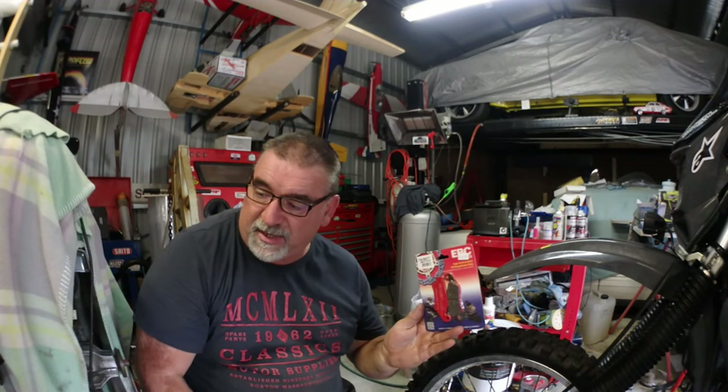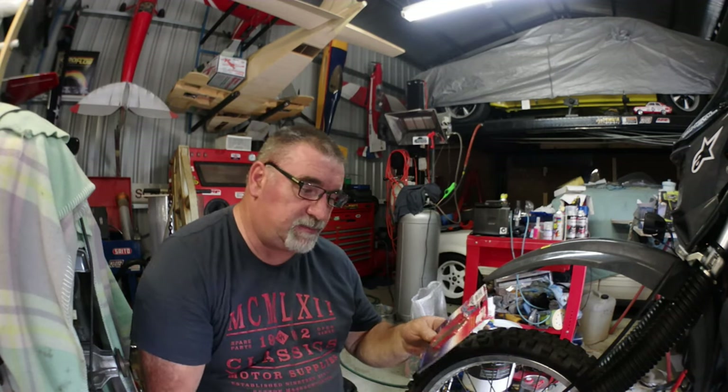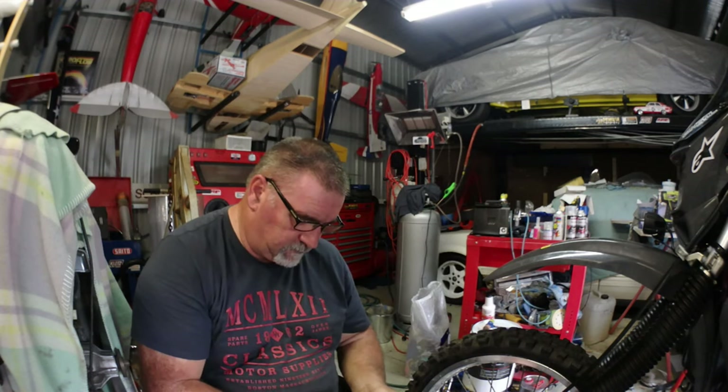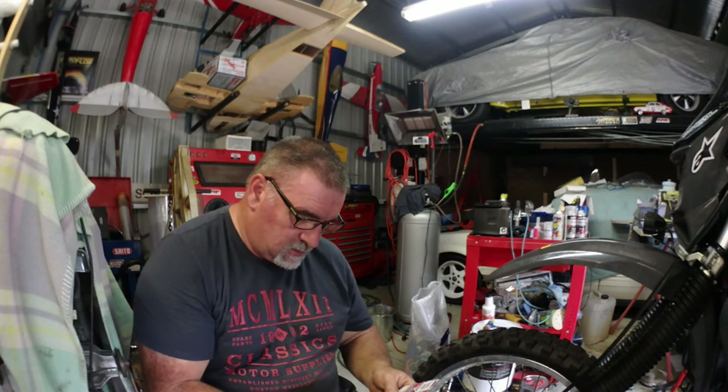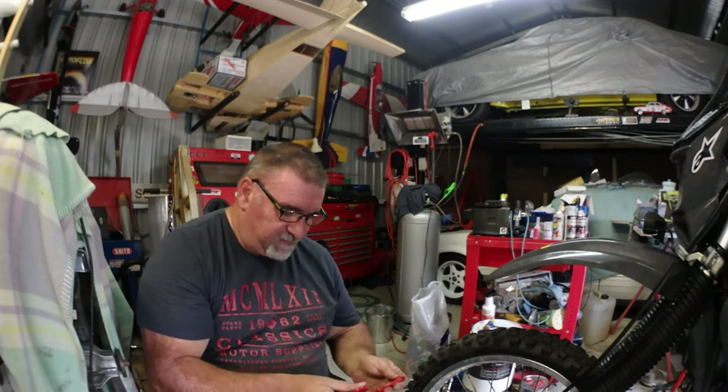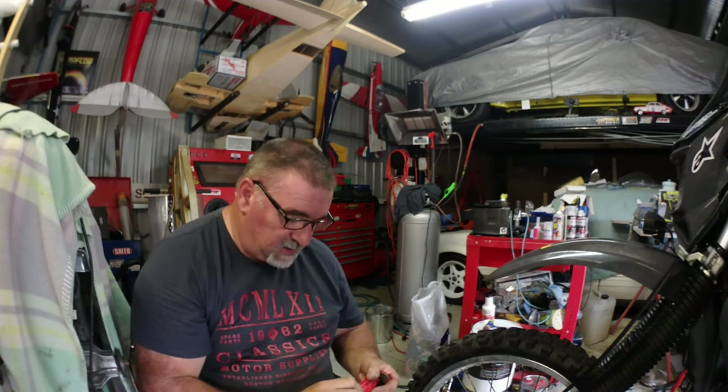I've just gone down and got some brake pads. The best way I always do it is I take one of my old ones down to the shop. Because very often it can be the same bike — this is a 2013 — but you might find the '96 model has a different brake pad. I've been caught doing that before because you don't look at the style of it. I just take one down with me to make sure. So we're all good. These are high-performance off-road brake pads. They must be — they're red, so they've got to be high performance.